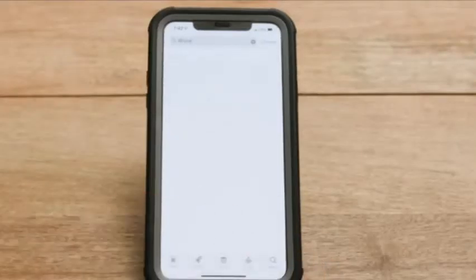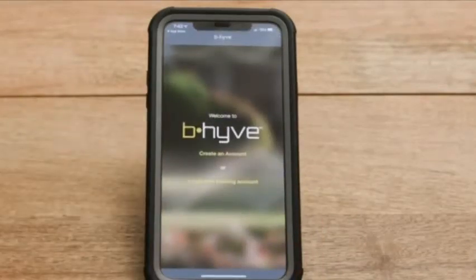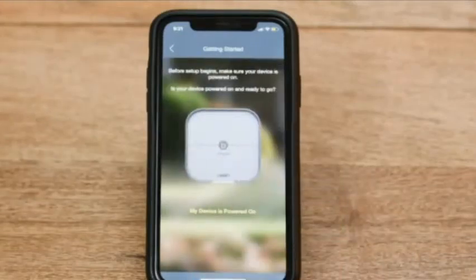Next, download the app from the Apple App Store or Google Play Store, and when you open it, it will find your Beehive timer and walk you through setup, including connecting your timer to your Wi-Fi network.